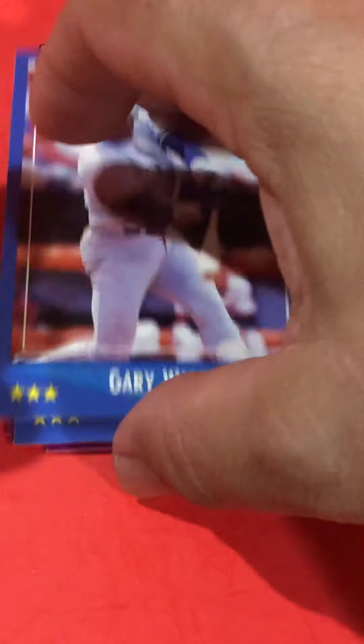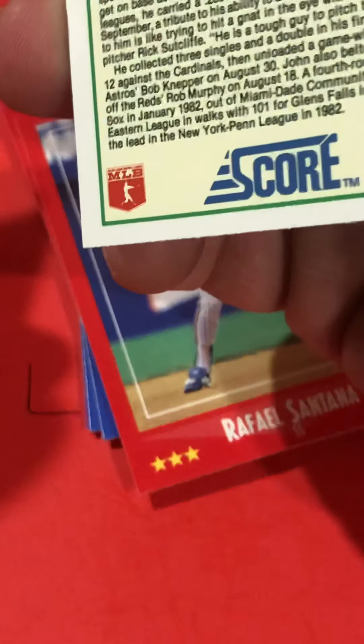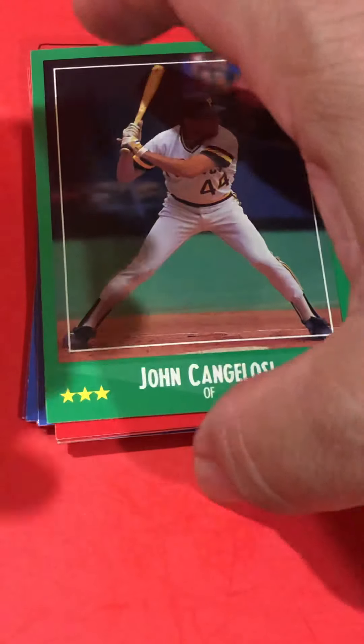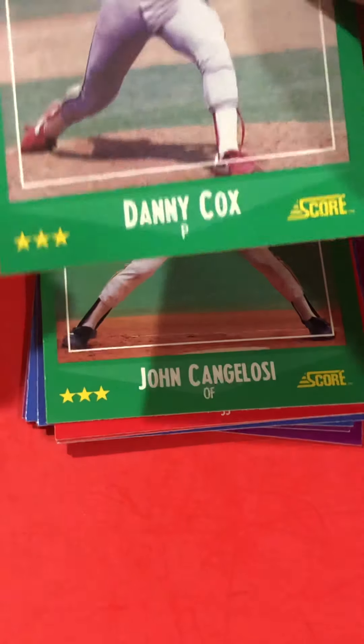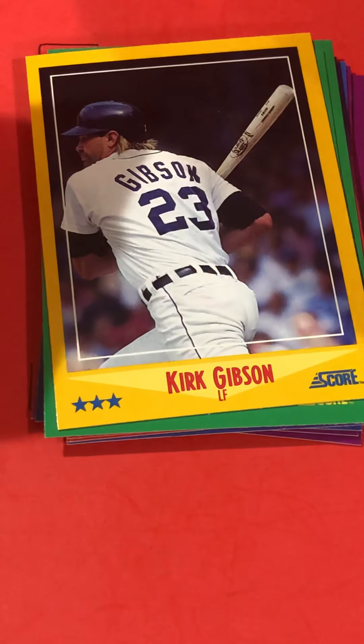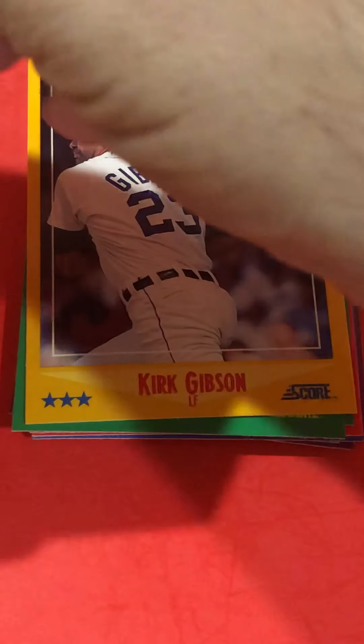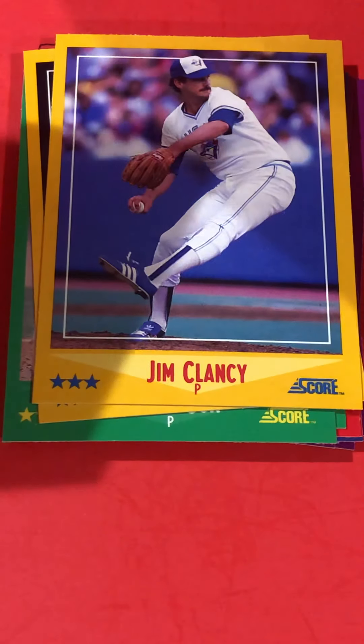Gary Ward — I think he used to play for the Twins too. Joe Wegman, Rafael Santana — not his rookie. John Cangelosi — that's got to be close to his rookie if it's not in an update set. Danny Cox. Kirk Gibson — everybody will remember him for his famous home run. Not really one-legged, but he had two bad knees and hobbled his way around the bases.